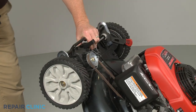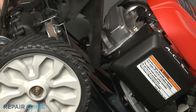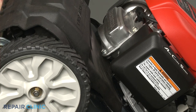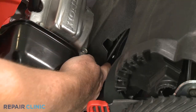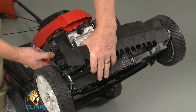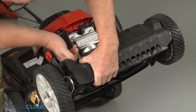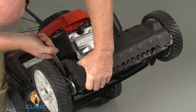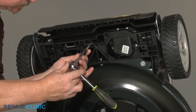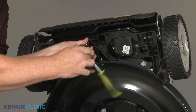Hold the axle assembly in place as you insert the transmission cover tab under the belt slot in the deck. Make sure the drive cable is positioned in the notch in the cover. Pull the wheel adjustment lever outward to properly align the front of the cover. Replace the nine screws to secure the cover, starting with the lower middle screw.